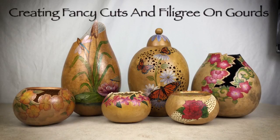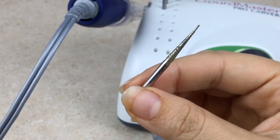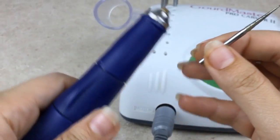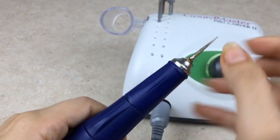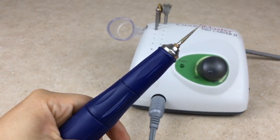Creating fancy cuts and filigree on gourds. This is the Gourd Master Fillapoint Burr. It has a 1/8 inch shank so it's compatible with most carvers, such as the Gourd Master Pro Carver or other similar rotary tools.